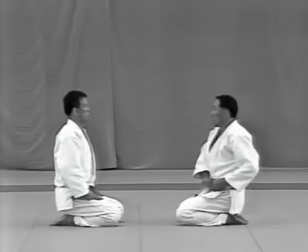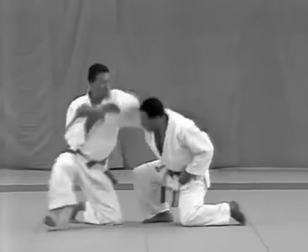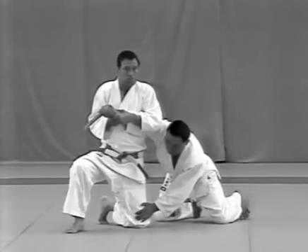The tori should make sure not to try and catch the uke's kirikomi — he should deflect the strike and then apply the lock.